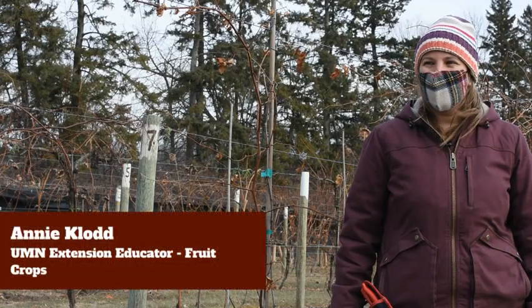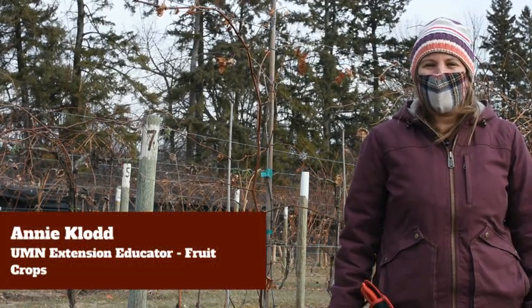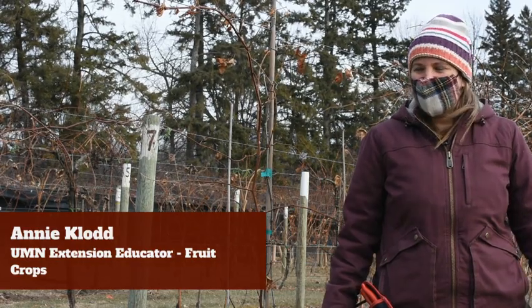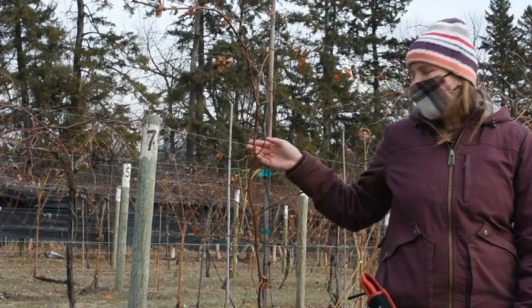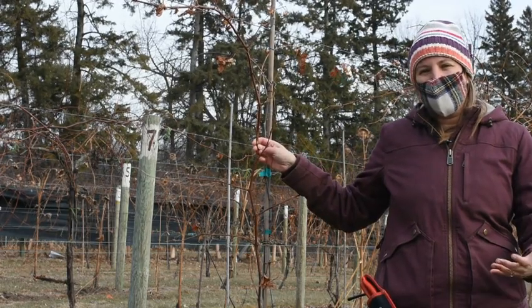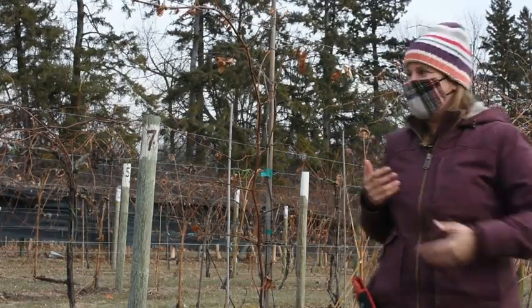Hey everybody, welcome to the Horticulture Research Center at the University of Minnesota. I know everybody's anxious to start pruning vines this winter and it's a nice day, so John and I figured let's show you how to prune this small vine — this new one — and how to get a new vine established that you planted maybe last year or the year before. Let's turn it over to John and he's going to show how to prune this vine.